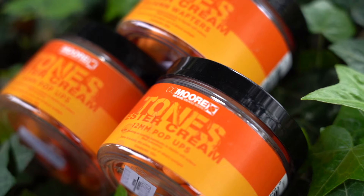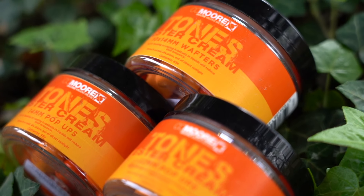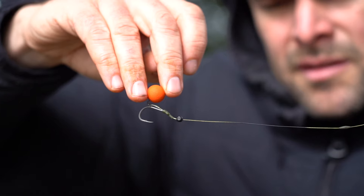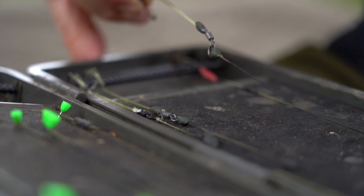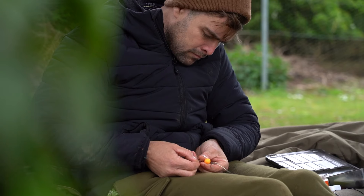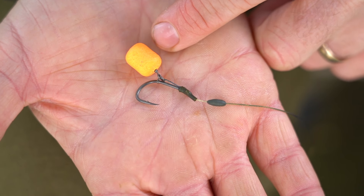Now they come in a few different varieties. There are 12 mils, which lend themselves perfectly to stuff like multi-rigs, slip Ds, and spinner rigs. There's the 14 mils, which are perfect for choddies and hinges, and there's also the dumbbell wafters as well, which are perfect for your standard sort of bottom bait rigs and solid bags.